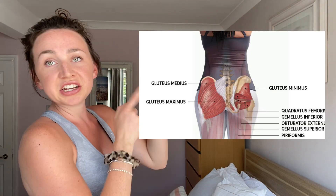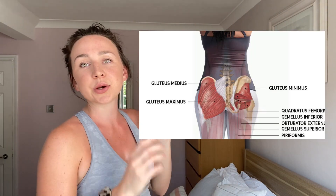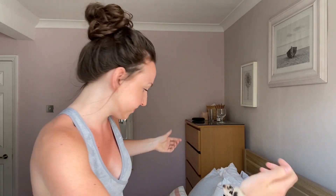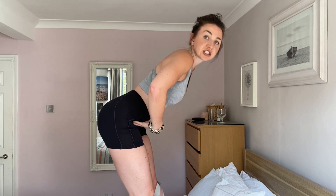So let's look at your butt. Your glutes are split into three parts. Your glute maximus is the biggest section of your glutes. This is responsible for your hip extensions, which is mainly involved in your hip thrusts. Here's your hip flexed and here's your hip extended.